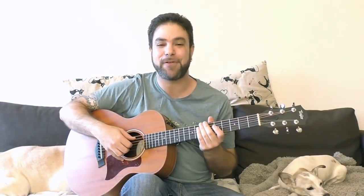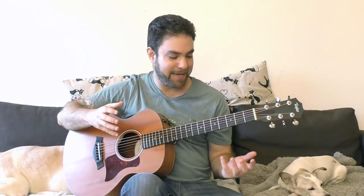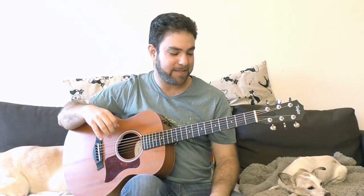Hey there, Lick'n Riffers, how are you doing? Welcome to another awesome guitar lesson right here on Lick'n Riff, in which I'll show you the one guitar chord shape no one ever bothered to teach you. And I know that this is a bombastic claim, but you'll see — it's a life-changing chord.